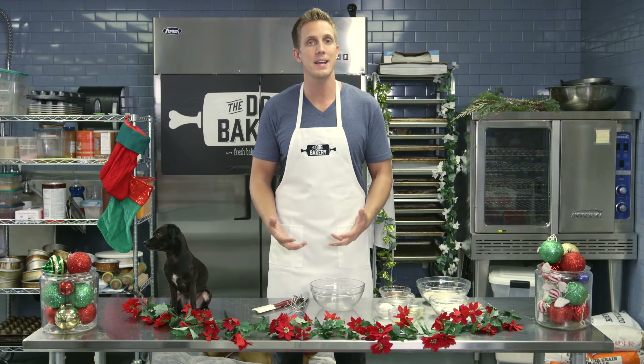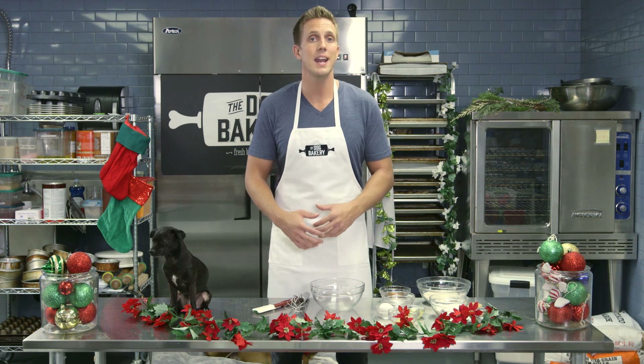I love gingerbread cookies for dogs because ginger is really good for dogs. It helps with immunity and digestion, it helps reduce inflammation, and it's even been proven to help circulation in dogs — which is great for the winter time where you can snuggle up by the fire with your dog. We're going to get started.